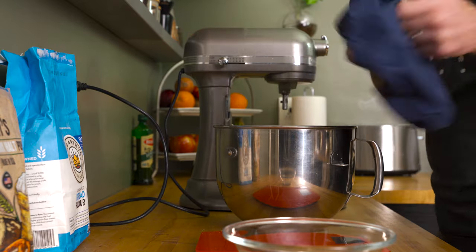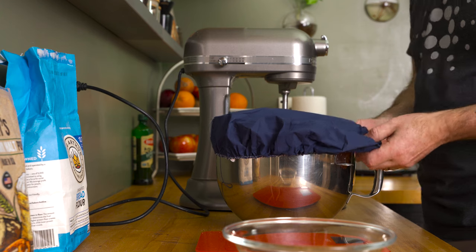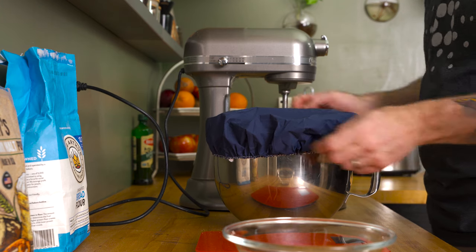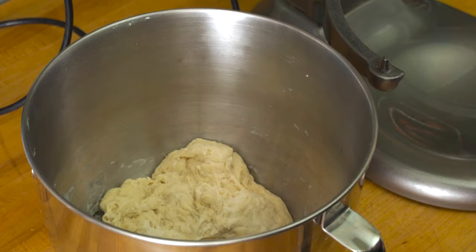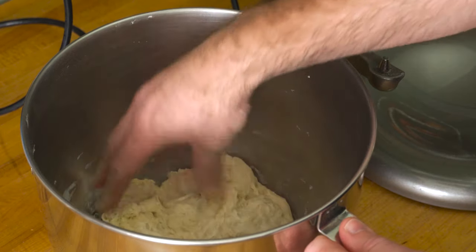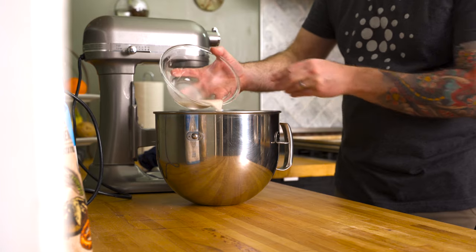To autolyse the dough, all you have to do is cover the bowl with plastic wrap — or better yet, a reusable shower cap like this one here — and let it rest for 10 to 15 minutes. The dough's not going to look or feel a heck of a lot different than before, but trust me, there's a lot going on here, and this step is really effective.